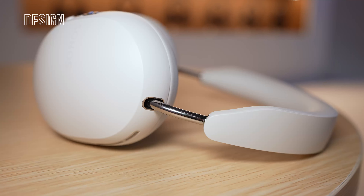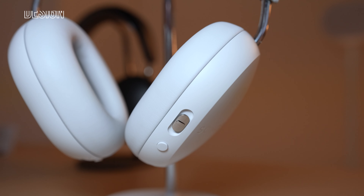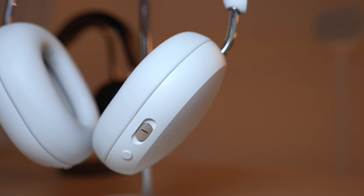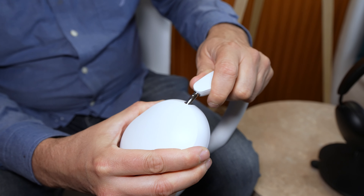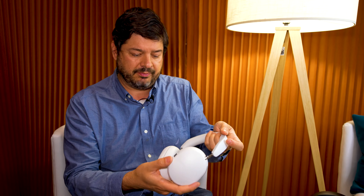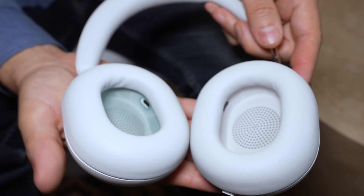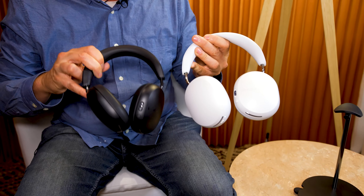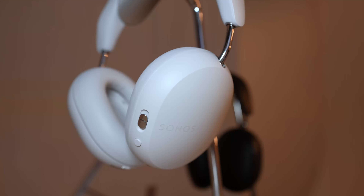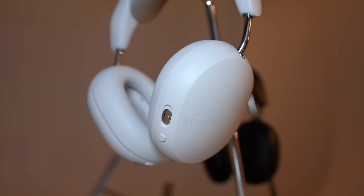Like other premium headphones in this space, these are excellently designed. They've got a wonderful, almost minimalist design. You can see the single piece of stainless steel goes right in and out like that, so there's no place for hair to get caught on. They're going to be available in two colors, white and black. I actually kind of prefer the white ones because of these metal accents — it really stands out.